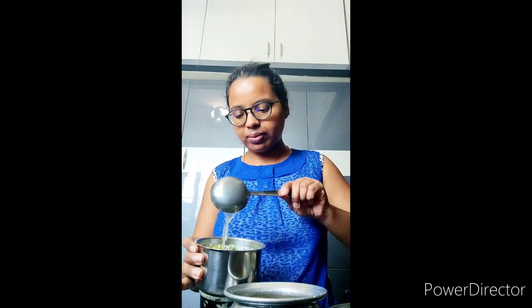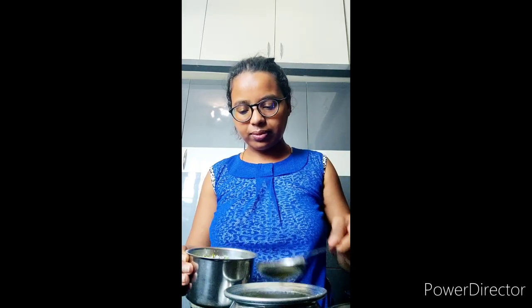I will mix with a spoon for a minute. I will mix the bread just a bit and mix it for a minute.